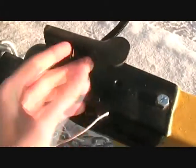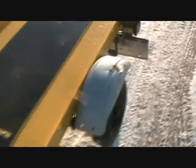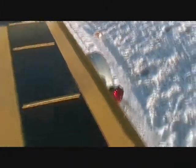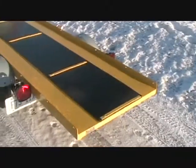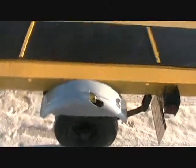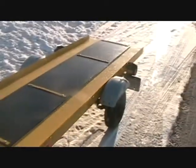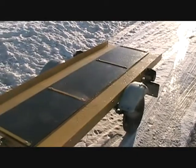Here we are — we got this new trailer all hooked up, taking her on our first test run today, the day after we finished the lighting and got all the bugs out of it. She seems to be doing pretty good, so can't complain about that for a first test run. She's ready to haul whatever she needs to haul — snowmobiles, bikes, anything, furniture.